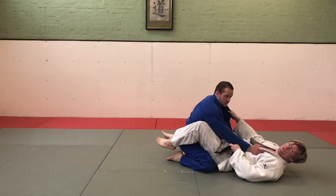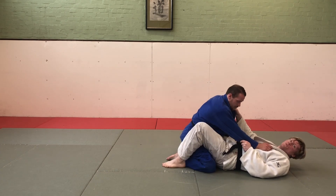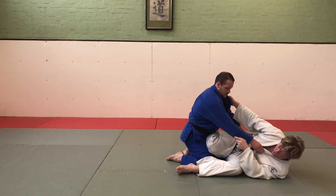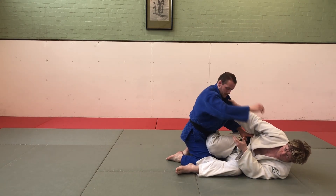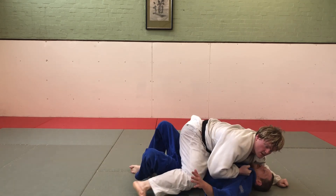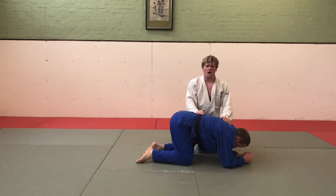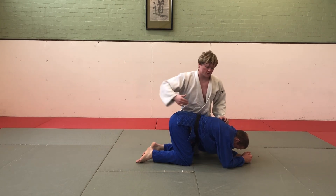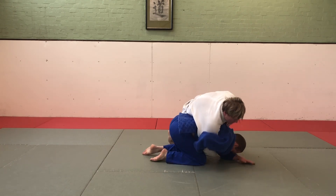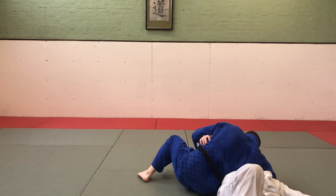Next, we have a turnover with Uke between our legs. I'm going to open my legs up, shoot my hips out, bring one leg across his waist, and then scissor my legs and come through into Tate Shiho Gatame. Next, arm roll from behind — Uke is going to bring their arm through, Tori is going to grab it and roll over into whichever hold-down they want.